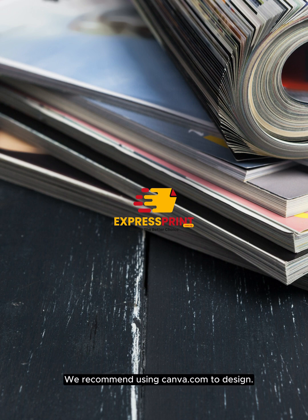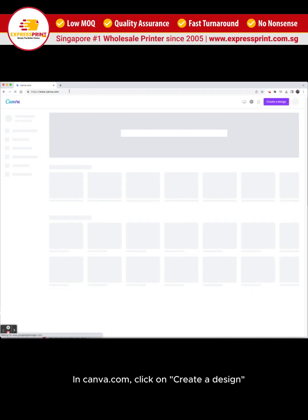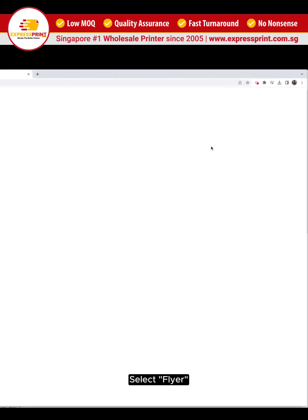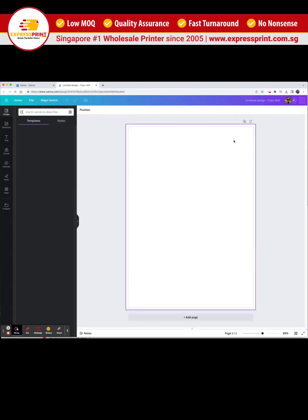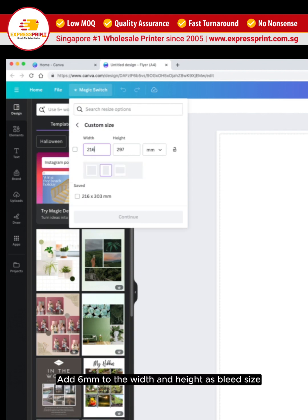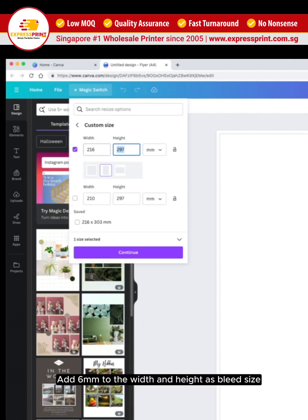We recommend using Canva.com to design. In Canva.com, click on create a design. Select flyer. Click on magic switch, then click on custom size. Add 6mm to the width and height as bleed size.